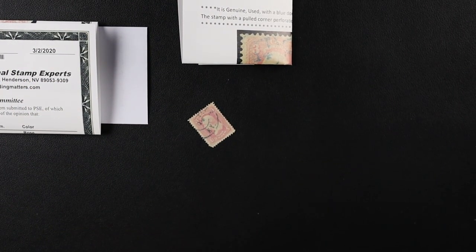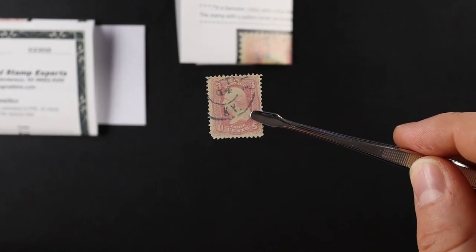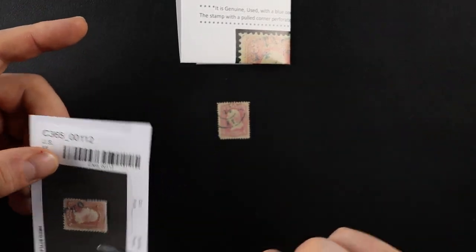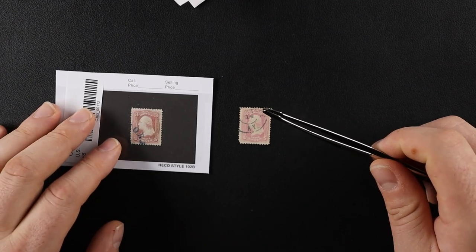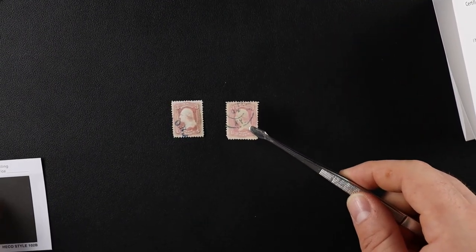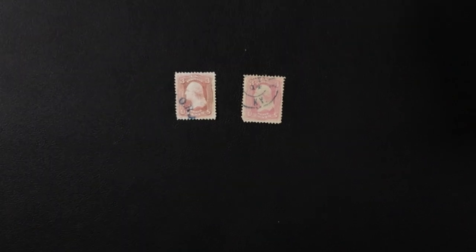I paid $209 for this. I bought it from Hipstamp. I had an epiphany — since I'm trying to fill out my Mystic albums and searching through the stamps that I have, it is a total pain in the butt when I reached this one. I wanted to be able to tell what is rose versus pink.